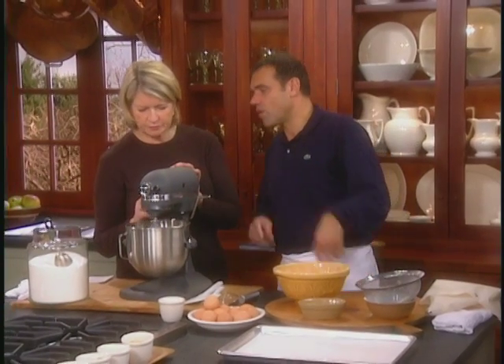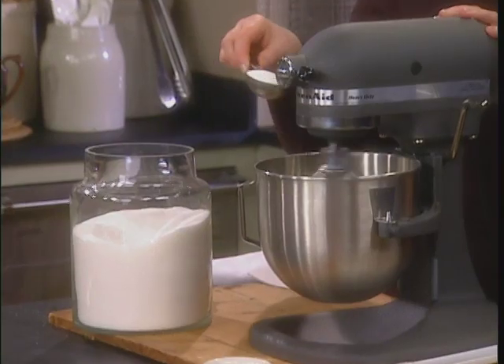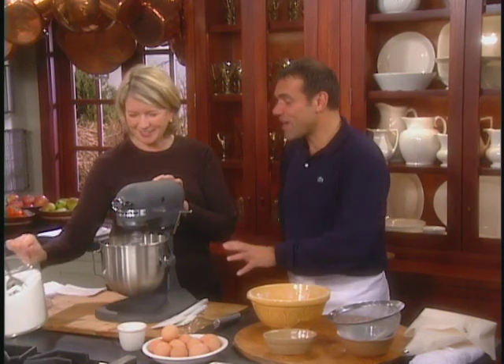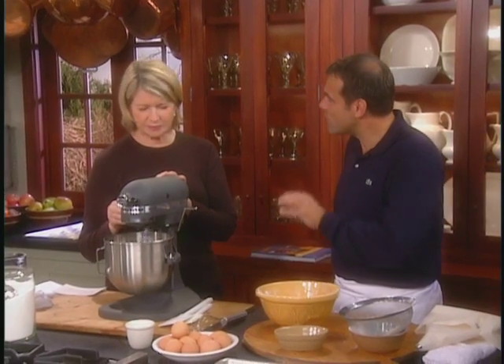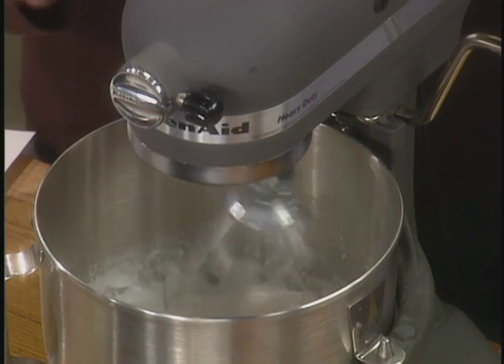Now we are going to add to that a quarter of a cup of granulated sugar. This is a version of a macaron that is more of a baker style — they are not as fragile as the pastry version, but to me they are absolutely wonderful.